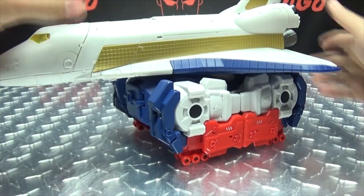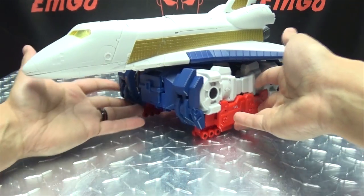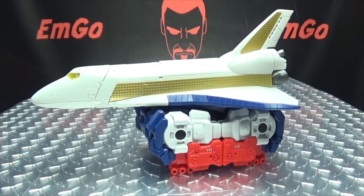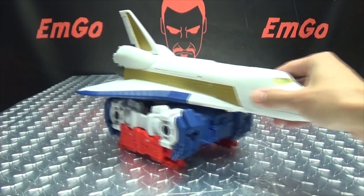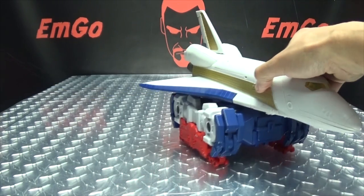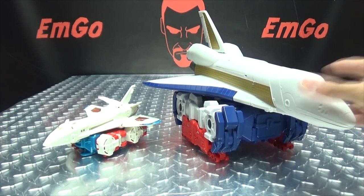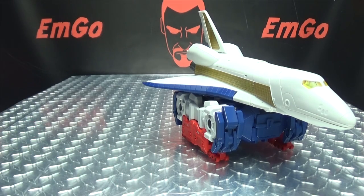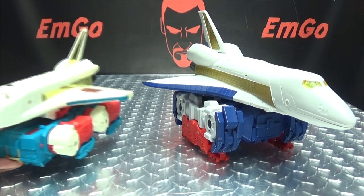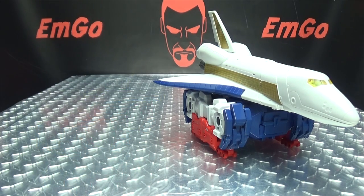Don't scare me like that, man — but there you go! There you have the fully combined Inventa Magna in its alt mode, and everything rolls. Here it is again with the Combiner Wars version, here it is with MP10, and here it is with the G1. Precious!